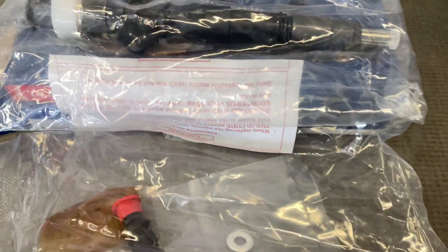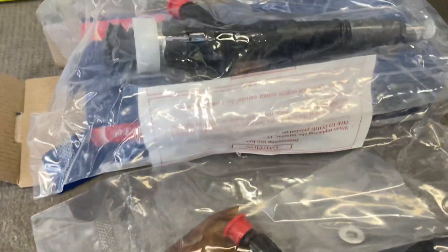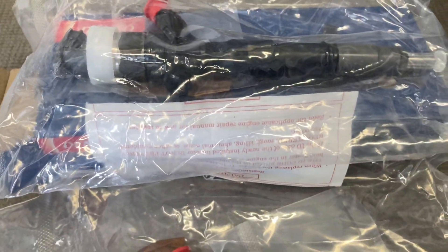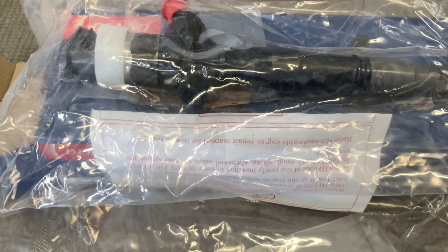This is the box some of the injectors come in. Looking at the box, you can see at the ends there's no damage. The lid is up at this end, it's all in good condition, hasn't even got a mark on the box. Now I've had a lot of boxes damaged with no damage to the injectors, or minimal damage.